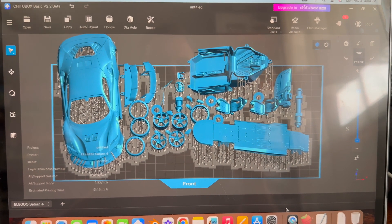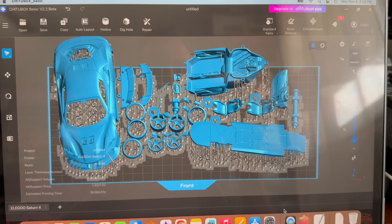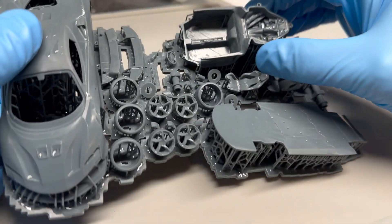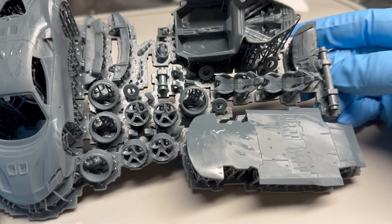I got the whole kit on one print plate. Let's see how good it prints. Here's our whole 1/43rd scale Ferrari — this is the whole kit, printed all at once.